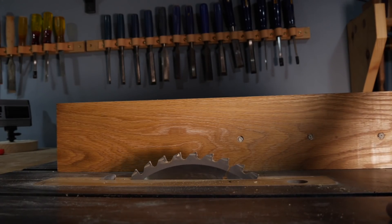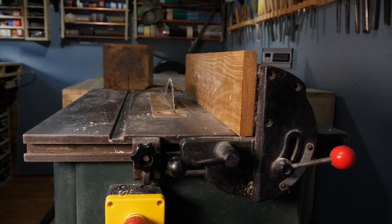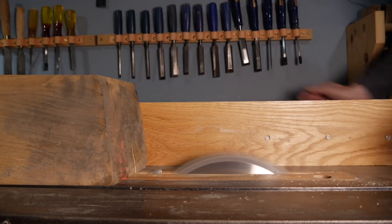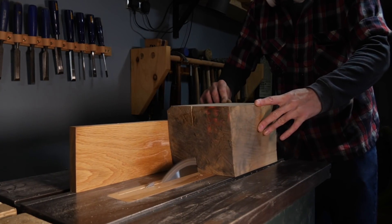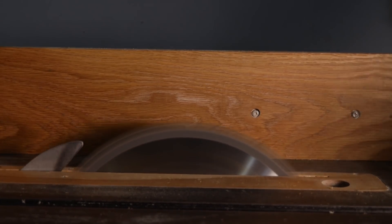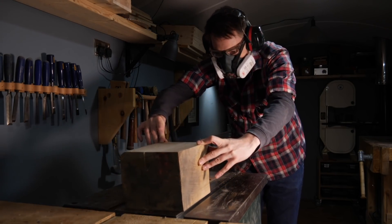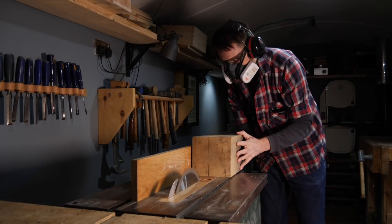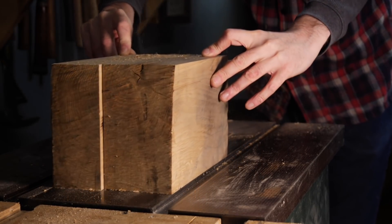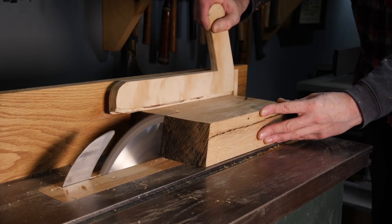I've had this bit of oak for a few years and never done anything with it because I've not been able to re-saw it. But now, with this machine, I have the capacity to do that. As this is an old, dry bit of oak, I'm going to do this in a few shallow passes. Once I've made the first cut, I've flipped the bit of wood over and make the same cut from the other side. I can then raise the blade a bit more and repeat the process, working my way up to full blade height to finish the cut. This cut is 70mm wide, and then I can turn the bit of wood on its side and pass it through so I end up with some 70mm square bits.